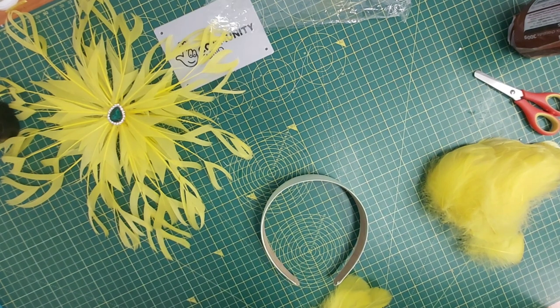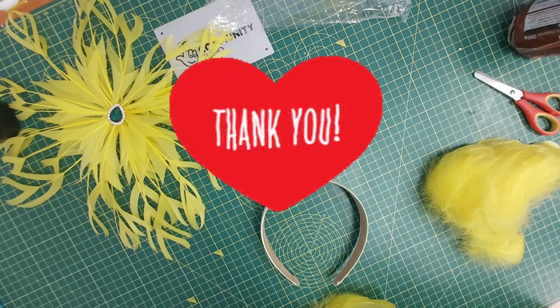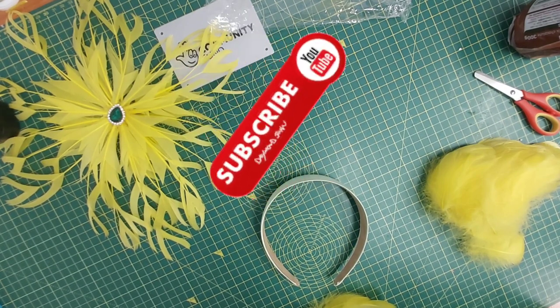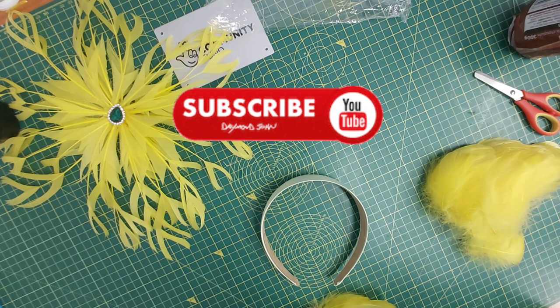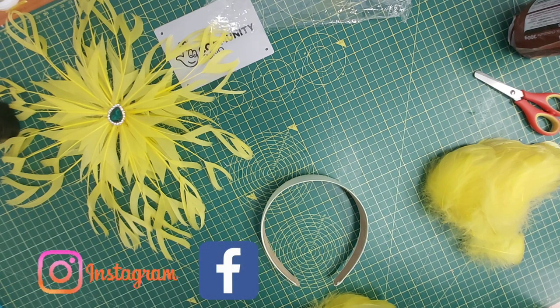I'd like to say a massive thank you if you're a subscriber of this channel — it means so much to us. If you've not yet subscribed, I advise that you hit the subscription button and the notification bell so that you'll be notified anytime a new video is uploaded. Let's jump right into the project for today.